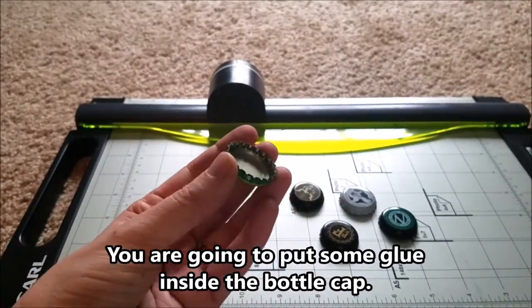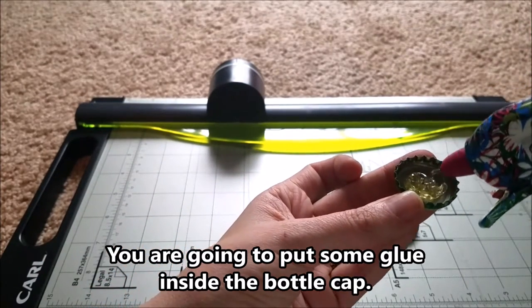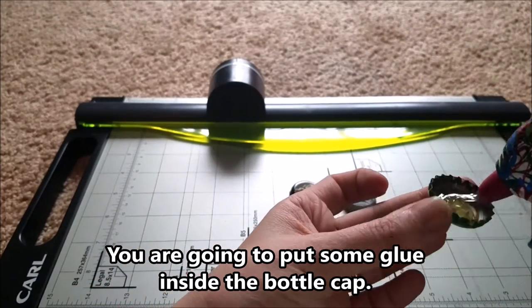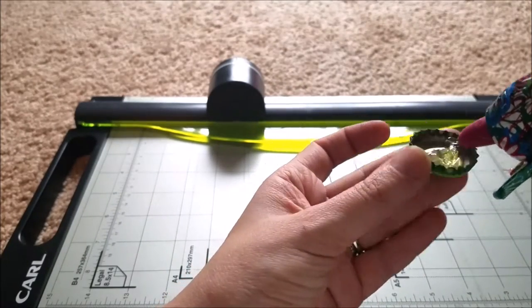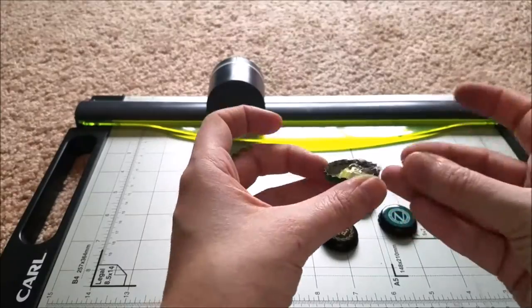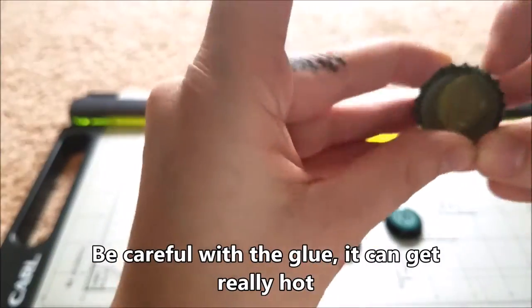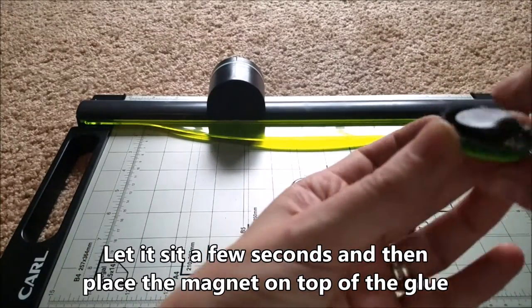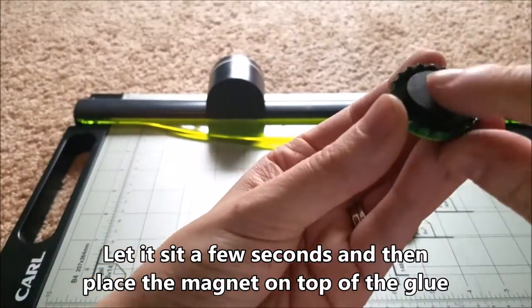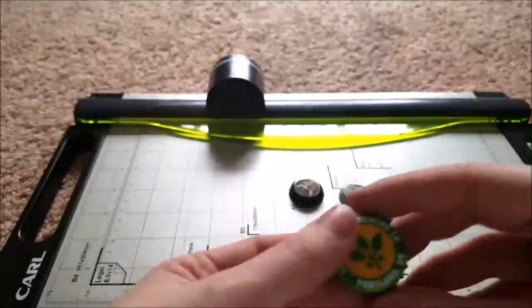So once your hot glue gun is hot, we can go ahead and put some glue inside the bottle caps. Be careful when you're putting glue inside the bottle cap because you want to make sure you don't get any glue on the edges or on your fingers. Although if you do get some glue on the edges, you should be able to clean it up pretty easily once the glue is dry.